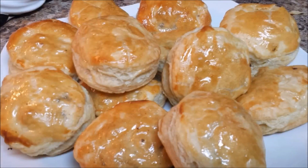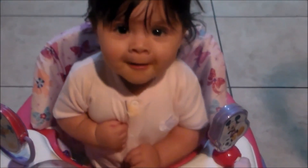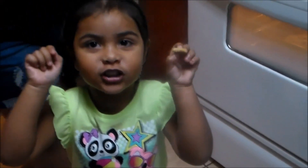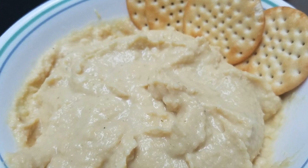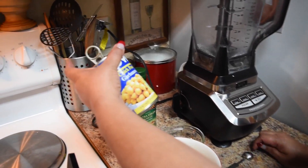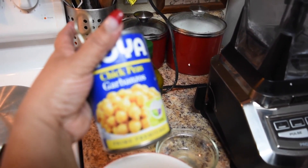I brought you that bomb, that bomb Puerto Rican — she's going to win this channel! Okay, in today's video I'm going to make a hummus, or garbanzo dip, or chickpeas dip.